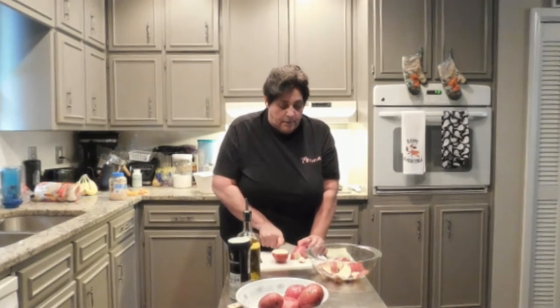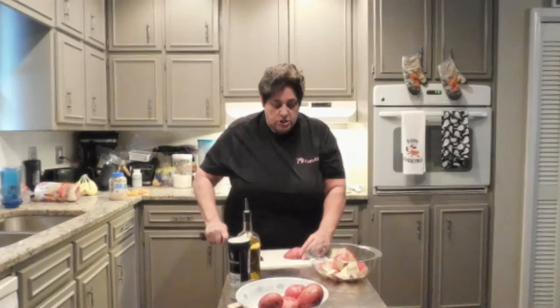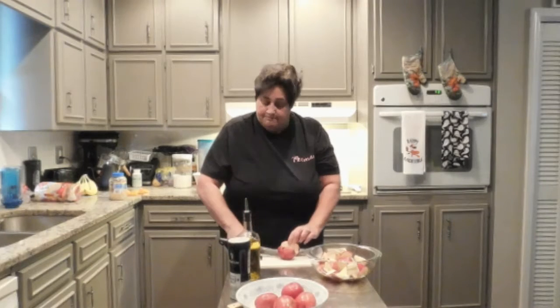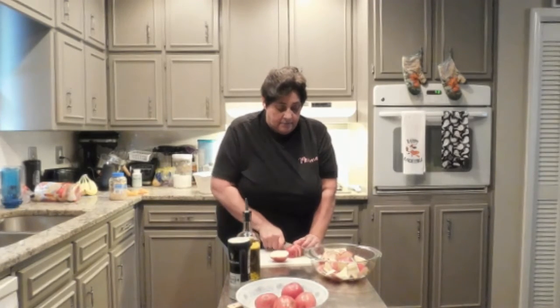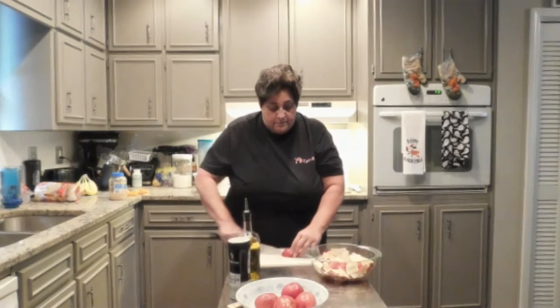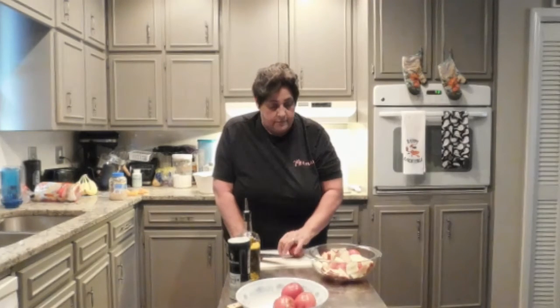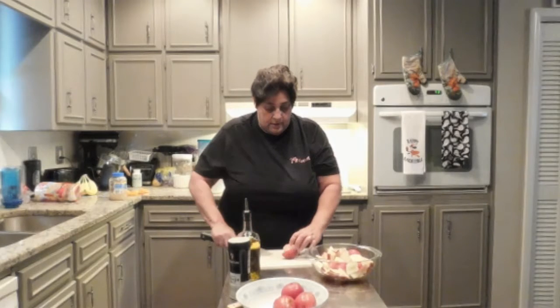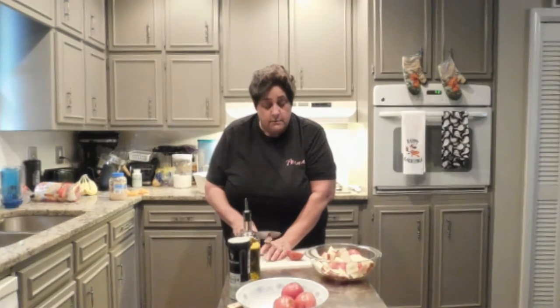Now see the way I'm cutting this — if Anne Burrell from Worst Cooks in America is watching, she's going to probably come over and put a red mark on my finger because I am not tucking it in. I have tried, it just doesn't work for me. So I'm sorry. And no, they're probably not even, because I am not a professional cook, and I don't pretend to be.